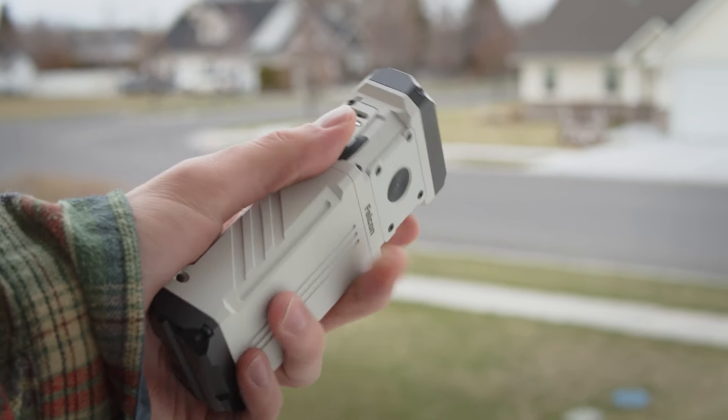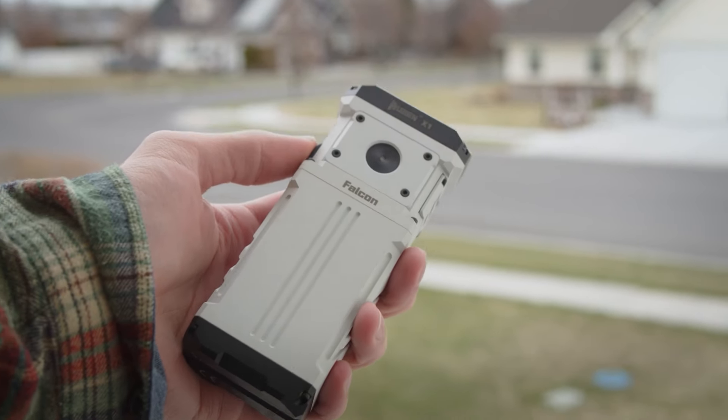Just below that, we have the USB-C charging port. The main interesting thing about this flashlight is obviously that it's rectangular shaped. Personally, I'm a really big fan of rectangular or square shaped flashlights — I just think they're really cool and they have some fun advantages. Obviously this thing doesn't roll at all, which is cool. But this light in particular, the X1, is just really compact.